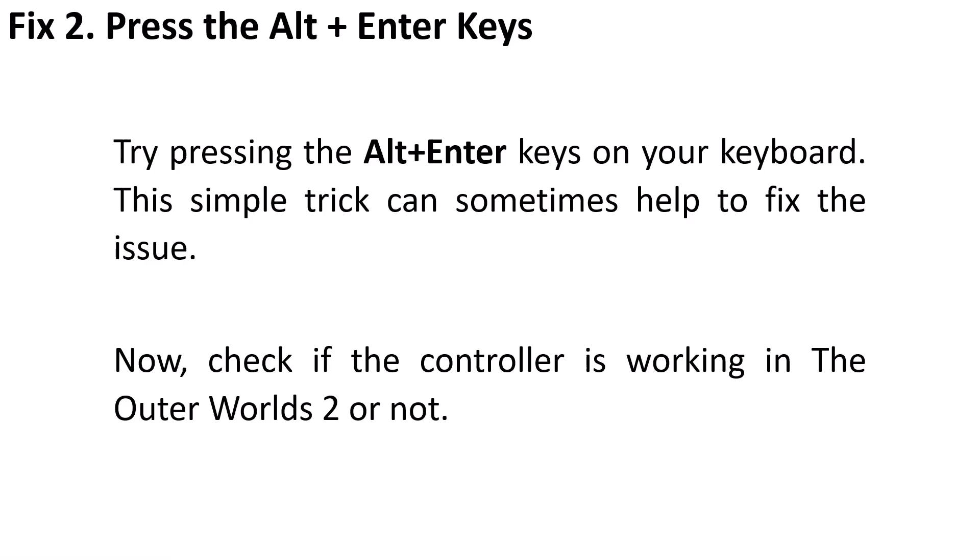Fix 2 is to press Alt + Enter on your keyboard. This simple trick can sometimes help fix the issue. Check if the controller is working in Outer Worlds 2 after doing this.